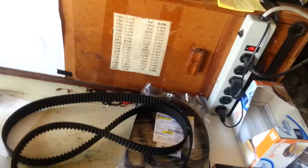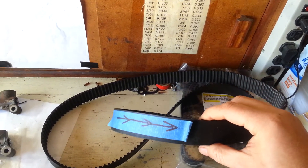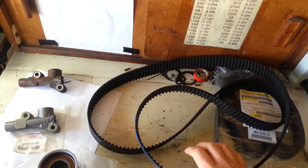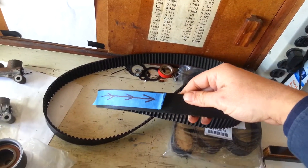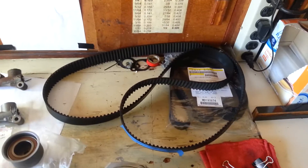After you get the timing cover off, you can remove the timing belt. Before you take it off, you want to mark the direction. You also want to inspect everything closely — make sure there is no grease, water, or anything that could have damaged the belt. We're going to change the water pump anyway, but it's something to check in case you want to try to reuse the belt or if you're just changing a cam.